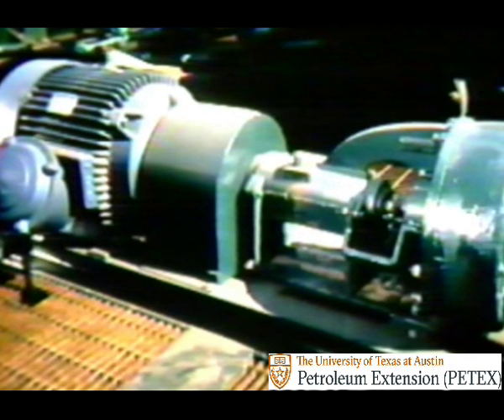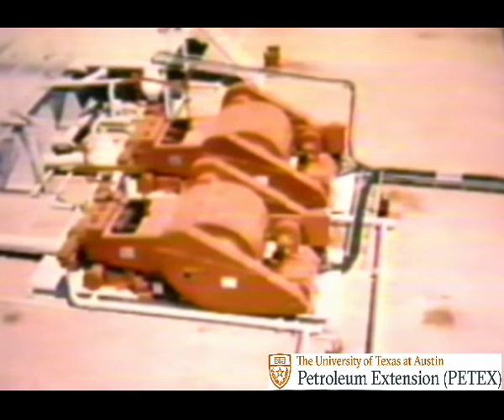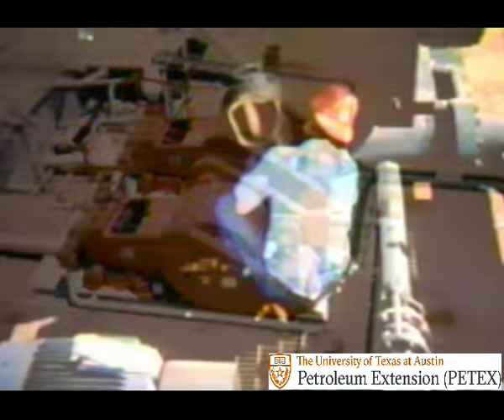So far we've talked about low pressure centrifugal pumps and higher pressure reciprocating pumps. Together they make a good mud circulation team on the rig. But there's one member of the team—the most important one—that we haven't said anything about.